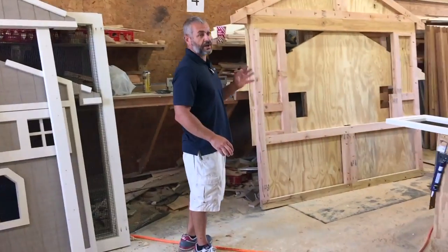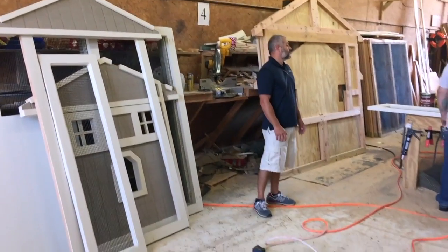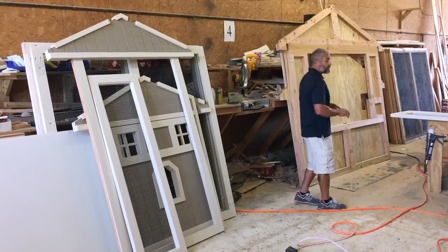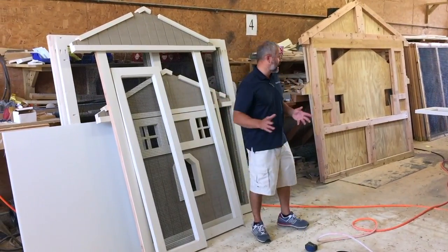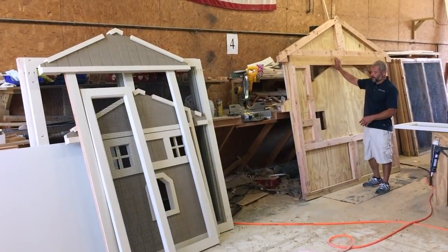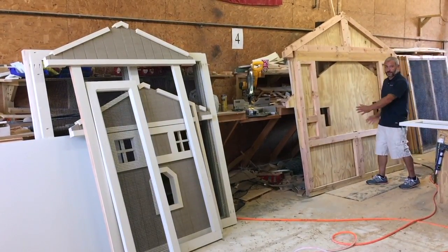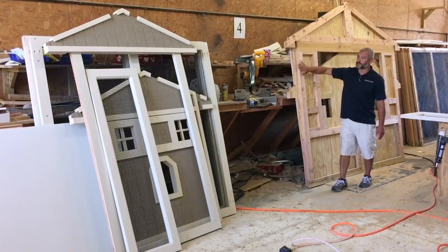Here are some more good examples. If you're thinking about buying the panelized coupe versus the kit coupe, the other big question we get a lot is about sizes. We've got three different examples here. Over here is a coop in the process of being panelized — I think it's the one going out to Missouri — and this one's eight feet wide. We can ship that anywhere in the country; it splits right in half and all comes to you as panels.